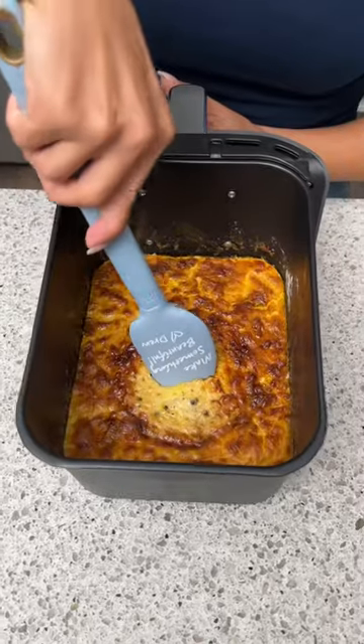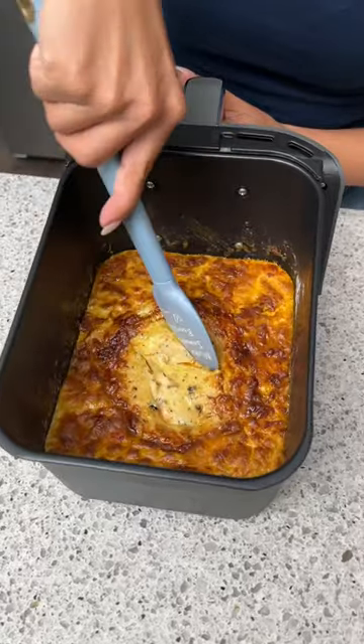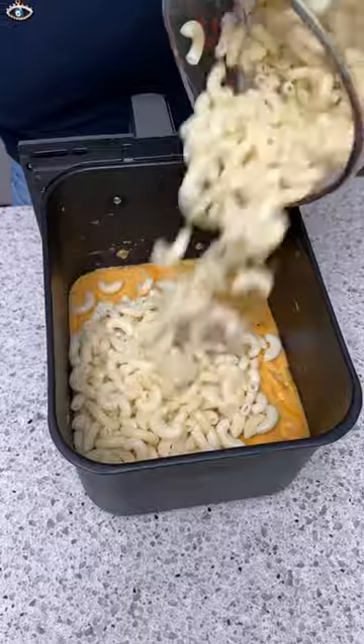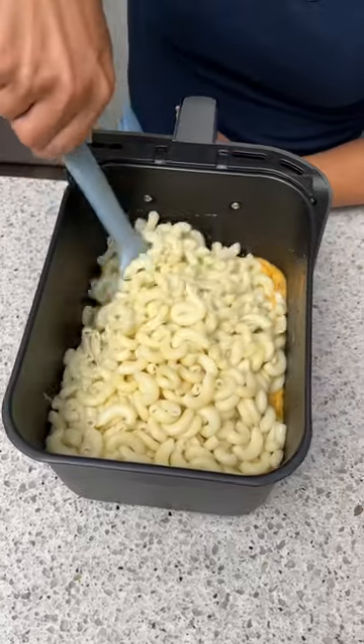Our cheese is all done. Now we need to give this a mix — that is beautiful. Now I'm going to add some cooked elbow macaroni in there and then we're going to give this a gentle mix.